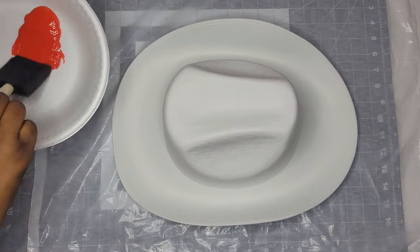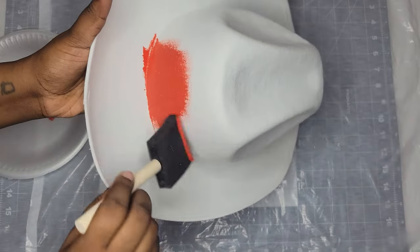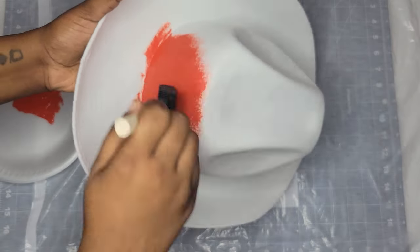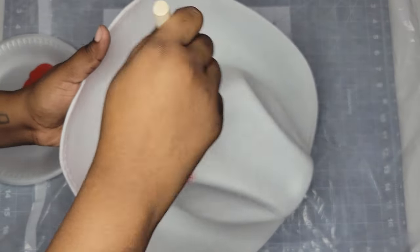Step one is to take your acrylic paint and paint a light coat over the top of your hat. If your hat is already the color you desire, you don't need to do this step, but my hat was white and I wanted it to be red. I'm surprised this hat only needed one coat of paint — I thought it was going to need at least two coats, but one coat did the job. I'm also only painting the top of the hat; I don't want to paint the bottom because I want to leave that white.